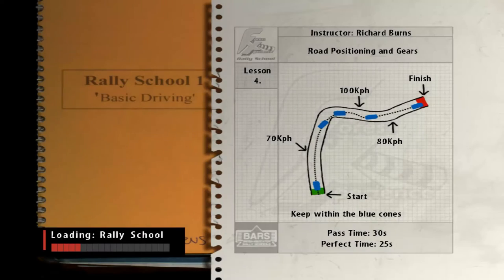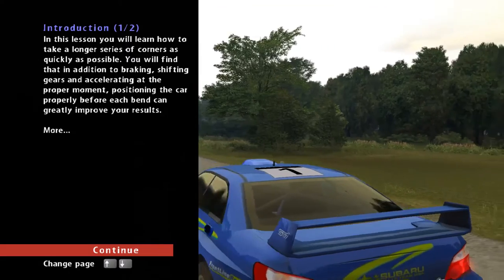Now we can go to the next lesson. This is how to position on the road.